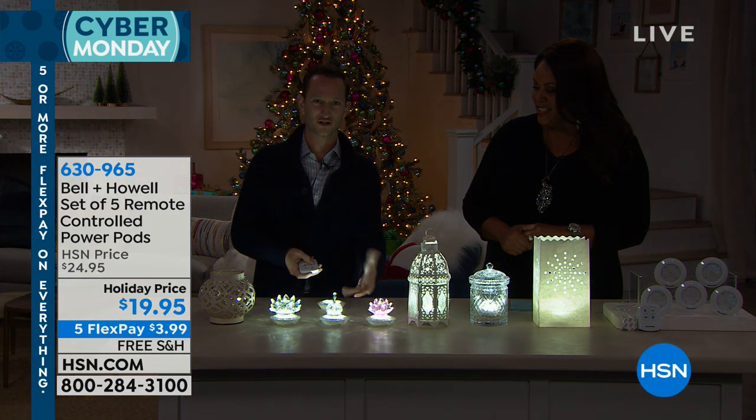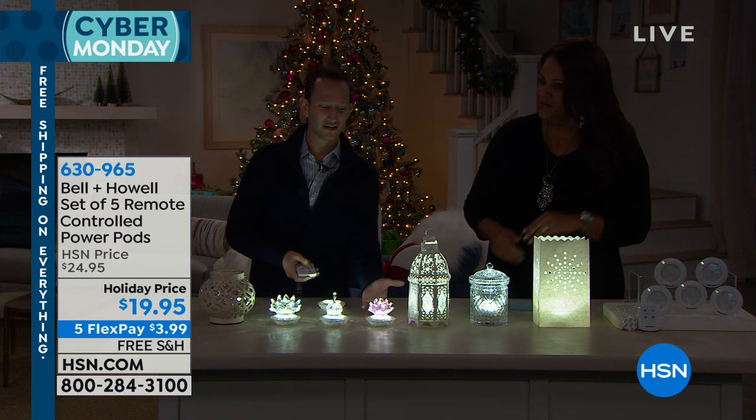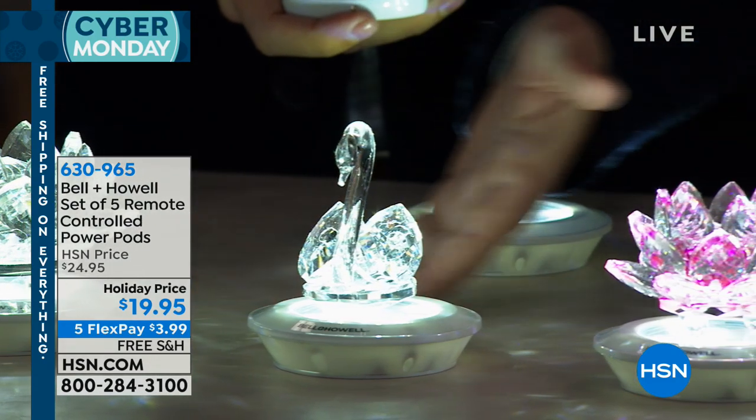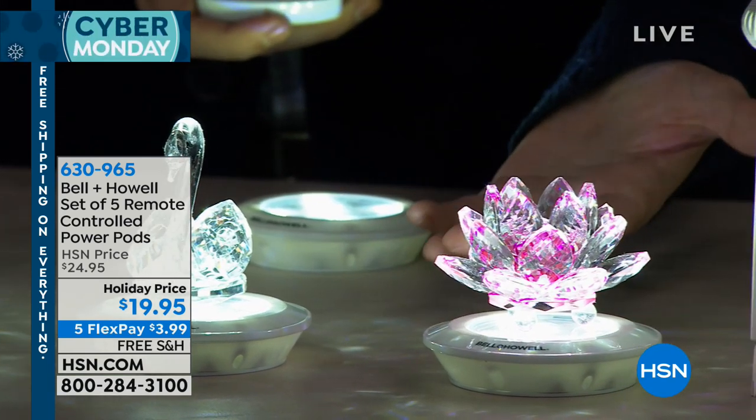I think about my aunt a lot. We used to go over to her house and we were always, as kids, infatuated with the crystals. If you have crystals and you have a cabinet with glass, maybe you don't have that lighting inside of that cabinet. Now you will. It's just as simple as peeling and sticking your light inside of each shelf.